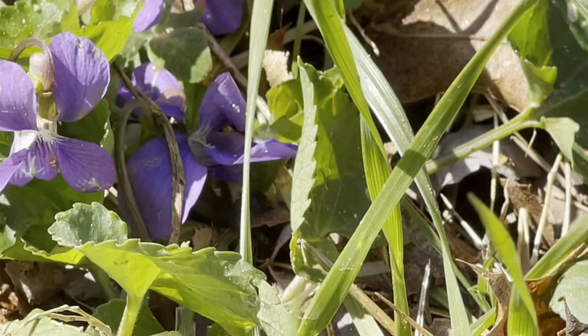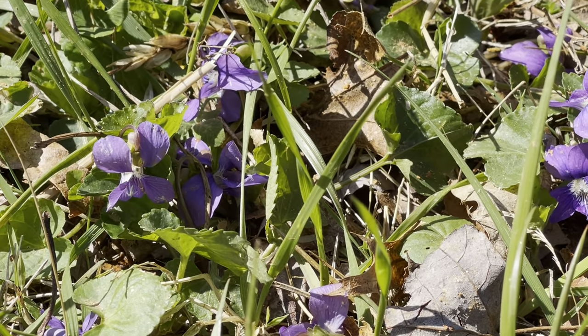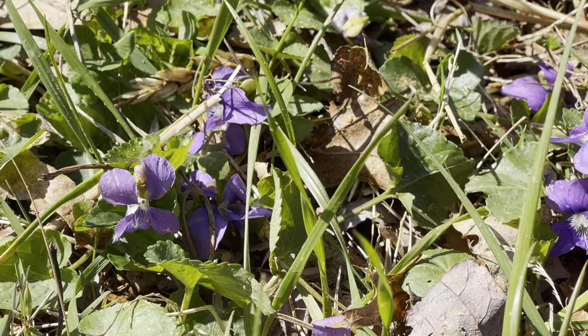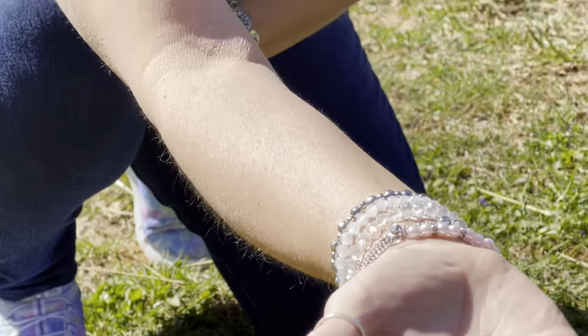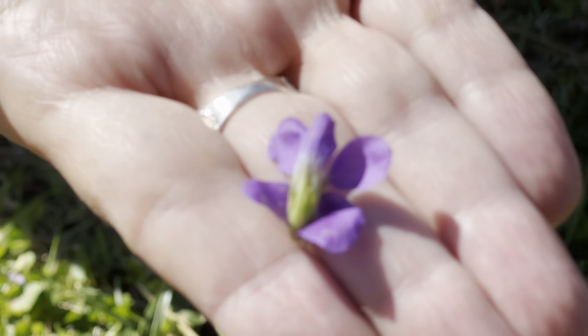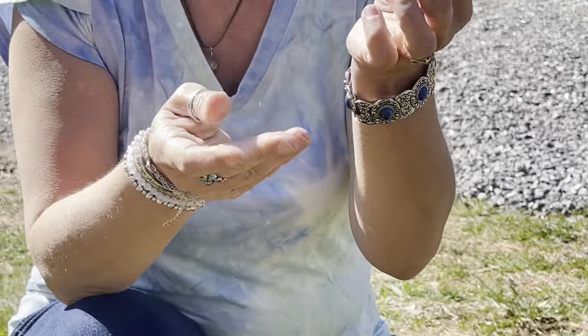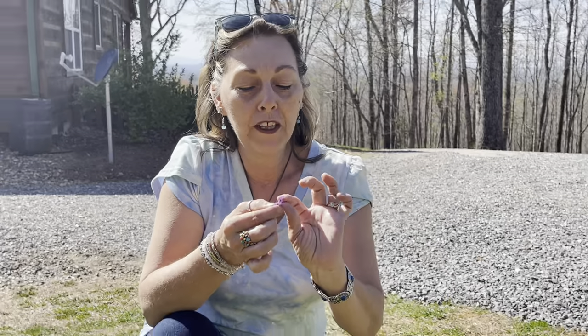In the springtime you get these beautiful blooms. She is related to the sweet pea — she comes from the sweet pea family — and if you look at the back of the bloom, it's just like a sweet pea. They are crunchy and tasty, wonderful delicacies. If you want to crystallize these with sugar, you can eat them on your salad. They don't have a sweet taste; they have a crunchy, lettuce-green taste.